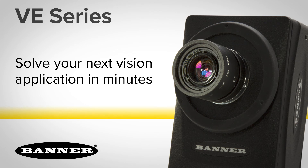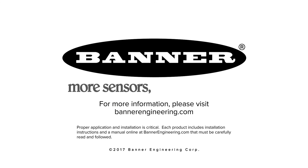Solve your next vision application in minutes with the new easy-to-use VE smart camera by Banner. For more information, please visit BannerEngineering.com.